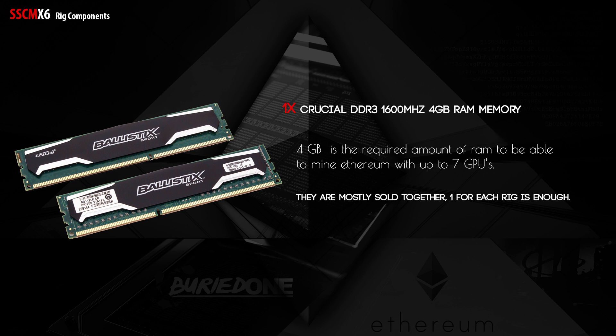Next up we have the Crucial DDR3 1600MHz 4GB RAM. You only need 4GB, and they mostly come in pairs, but you can buy one kit for every two rigs — giving each mining rig a 4GB slot, which is also pretty good value.